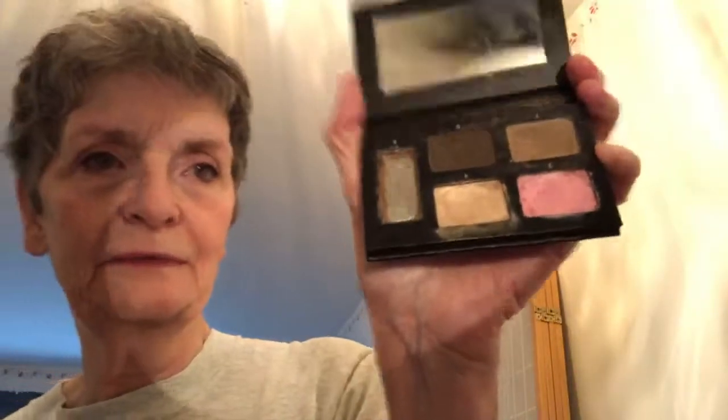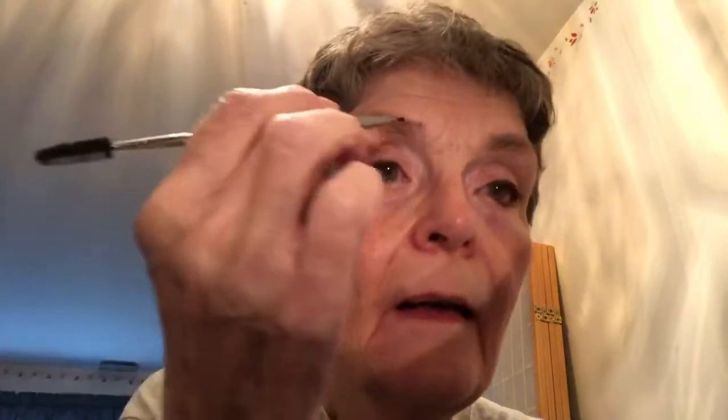I could do my eye look with the Brow Palette too, to show you how versatile it is. So I'm going to line my brows first, then go under here. I have Brunette or Medium — I think it's Medium. There's Light, Medium, and Dark, and I have Medium. These are highly pigmented.